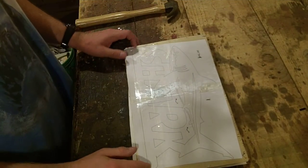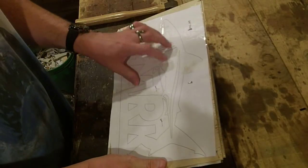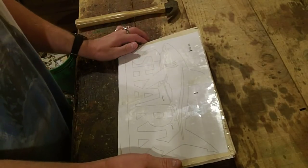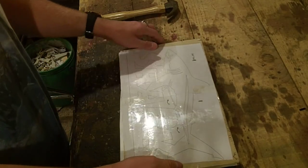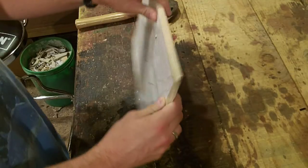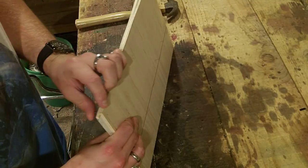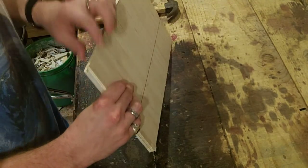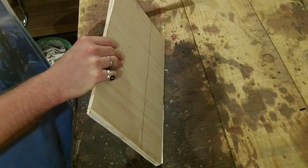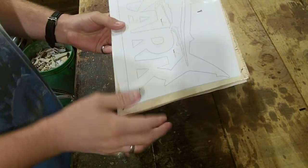I'm going to attach the pattern using clear packing tape. Clear packing tape helps lubricate the scroll saw blade since it runs at such a high speed. I've stacked the two pieces of Luan plywood together with these little brad nails, being careful not to let them come all the way through the wood. If they do poke through, I'm just taking my little hammer and flattening the heads, which locks the nail onto the wood and keeps it from moving around.